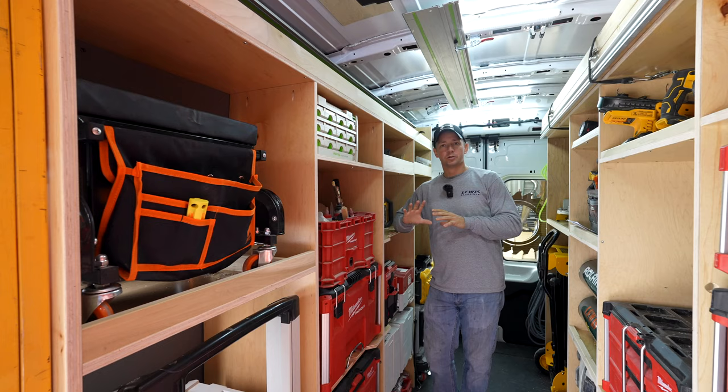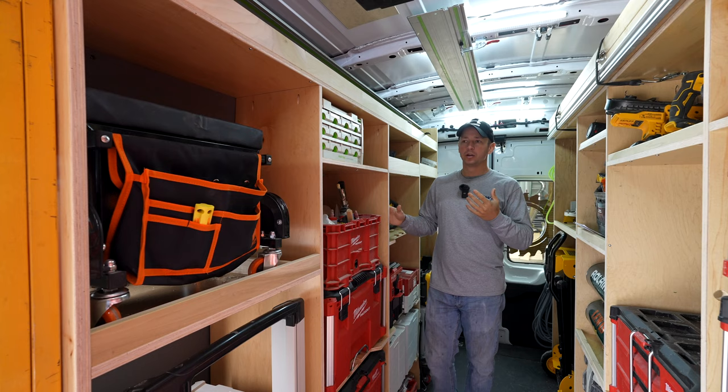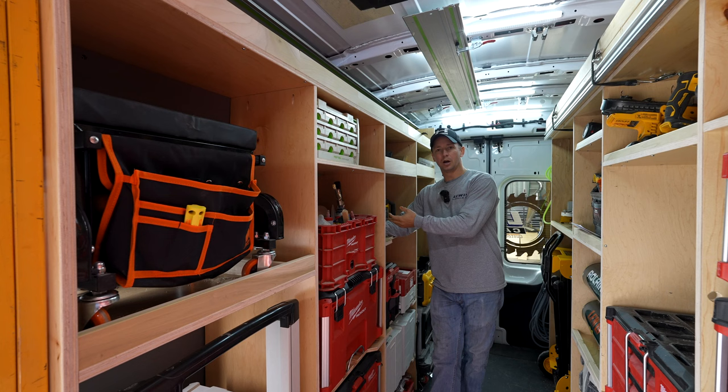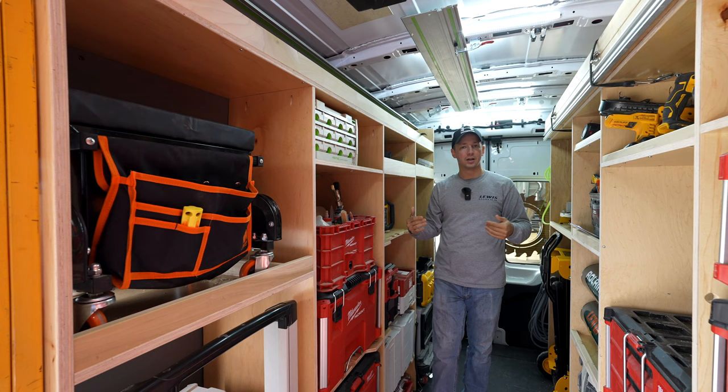So let's just pretend you've got a blank slate in your van — wide open spaces. Where do you even begin to outfit this thing with shelving? You want to start with what I call your verticals. This would be the vertical pieces that go the full length up and down. You will need to scribe them to the side walls of your van, meaning you need to cut the backside of these vertical pieces so that it conforms to the side of the van.